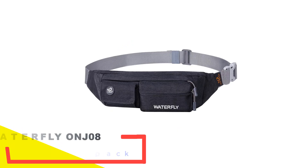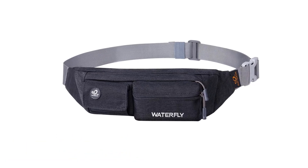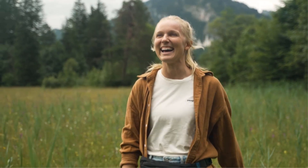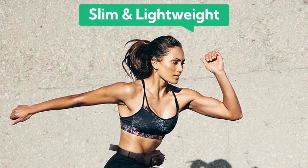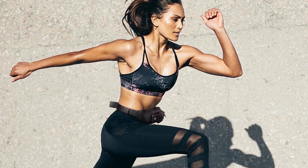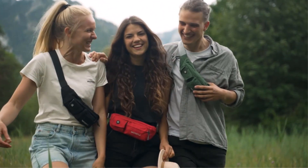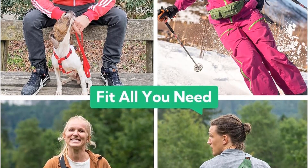Number 1: Waterfly ONJ08 Water Resistant Running Backpack. This running belt boasts multiple storage pouches and versatile mounting options, making it ideal for runners needing to carry various items while on the move. With a wide range of colors to choose from, you can easily find one to complement your running attire. Notably, it stands out as one of the few water-resistant belts available, offering a unique advantage often overlooked in similar products. It features a double-zippered main compartment, and the belt securely attaches to the pocketed bag, ensuring longevity and reliability.